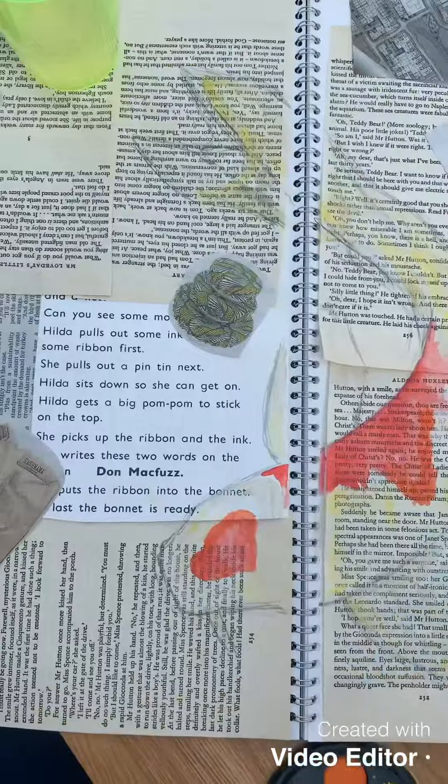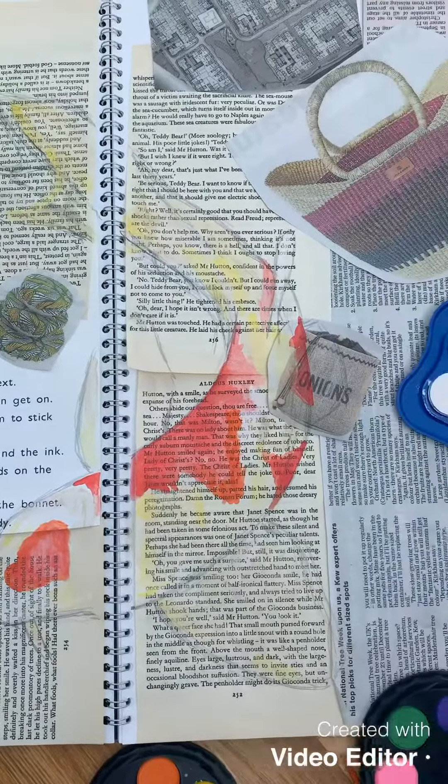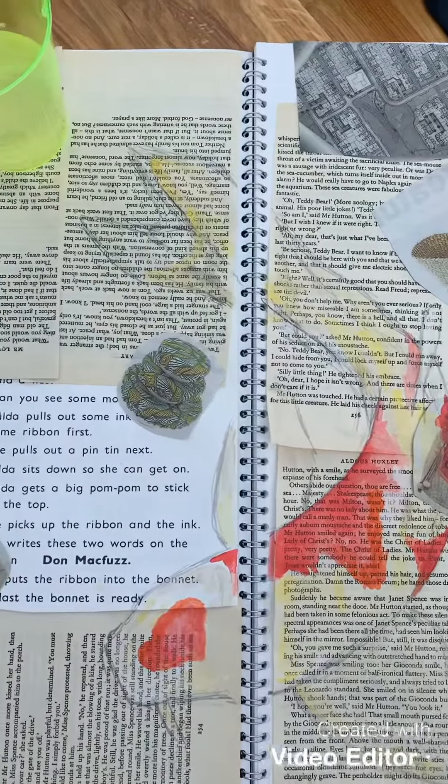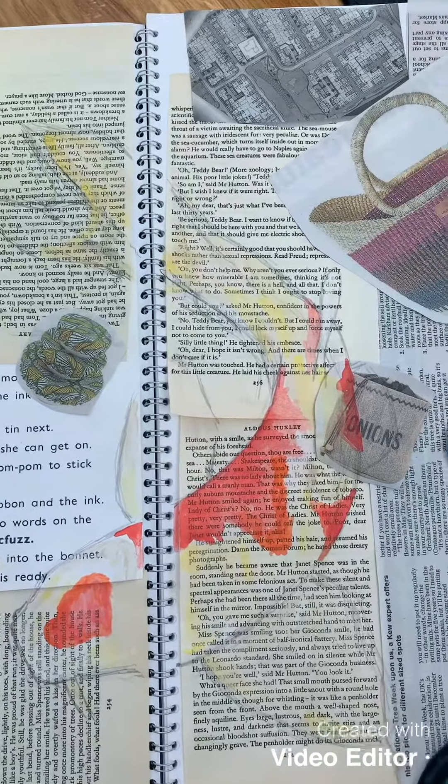So as you can see, this is the start of my fish going on, just using plain watercolour paints. And it's going to go right across the middle of the two pages.